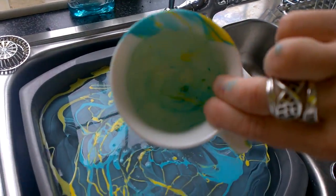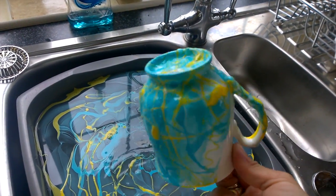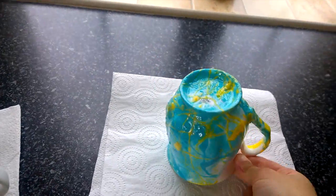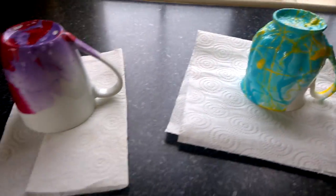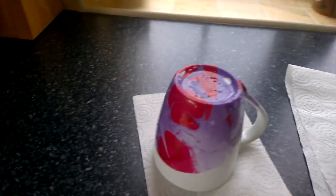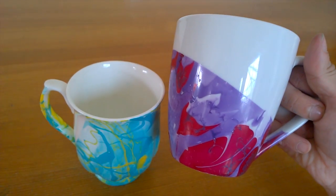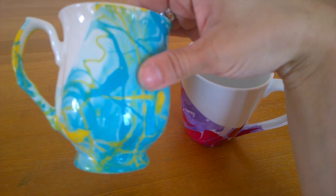I will show you how to remove the inside mistakes which you don't want. Turn it upside down so you can let it dry, just like that. We've got two mugs now. I will be back once they are dry. Here's the two mugs completely finished — the purple and red one, and the yellow and blue one.